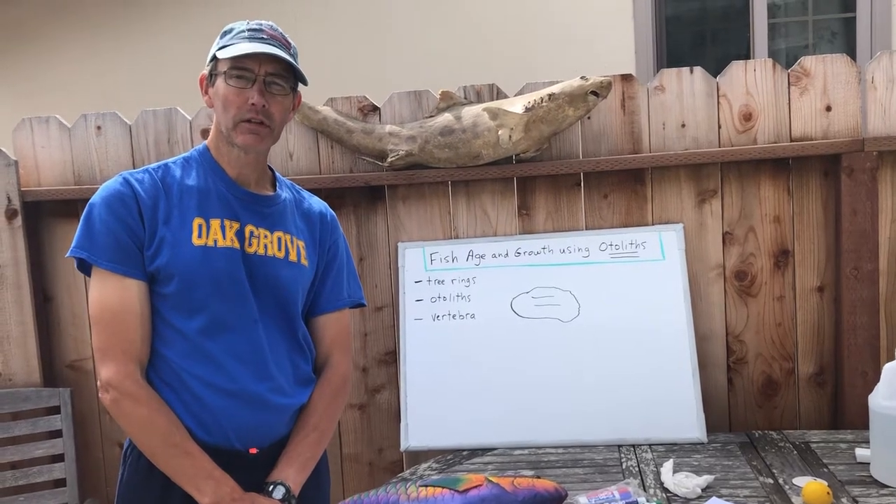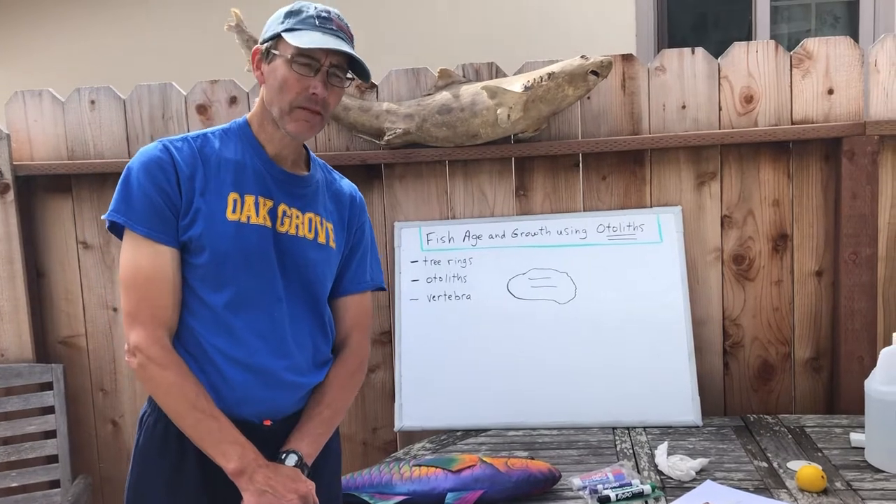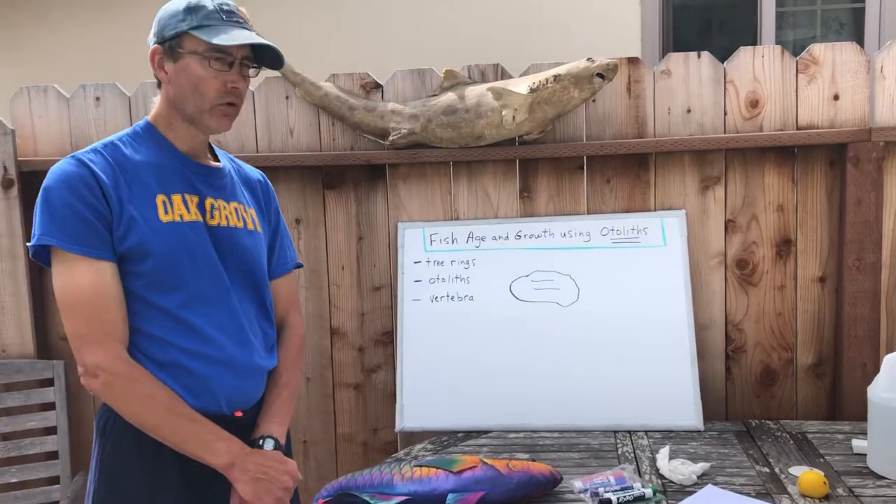Good morning, marine biology class. This is Mr. Bennett and we are going to talk today about otoliths.